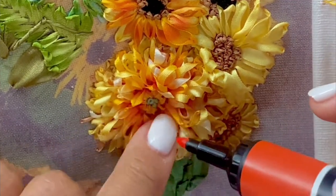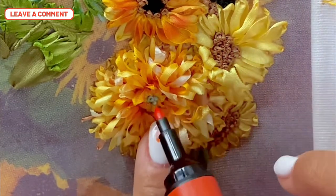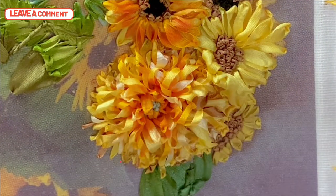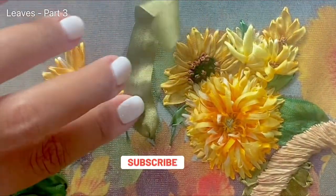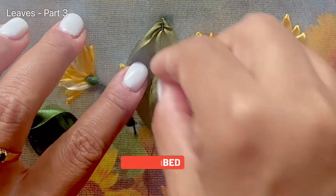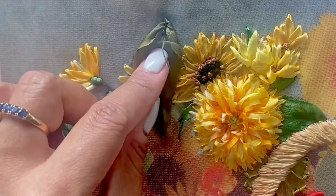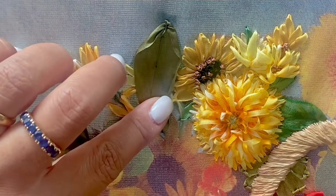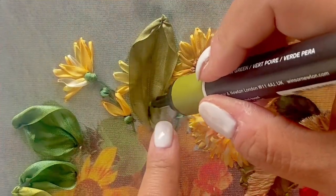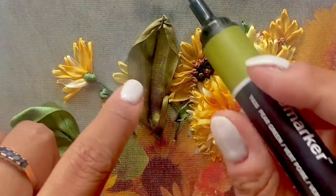Doesn't it look gorgeous? Don't forget to leave a comment and support my channel if you like this part of the video, and don't forget to subscribe. Let's move on to some more background ribbons. Here I'm using a mustard toning thread to tone the fold of this particular ribbon, and don't forget dyeing all of the lovely veins to give it a natural look.